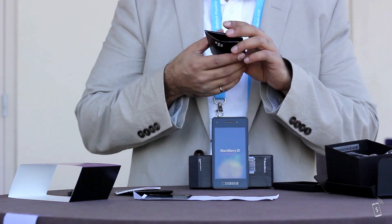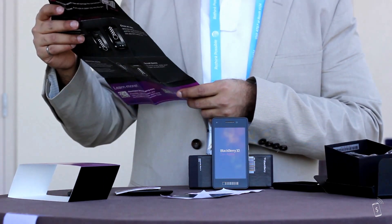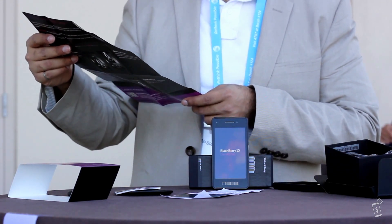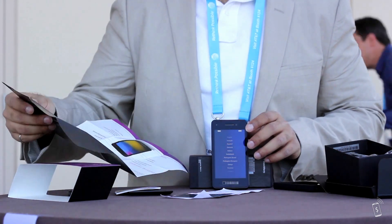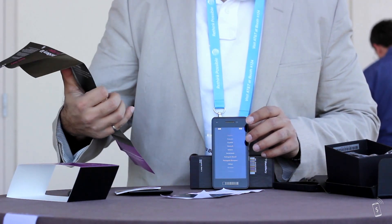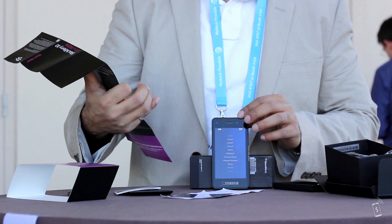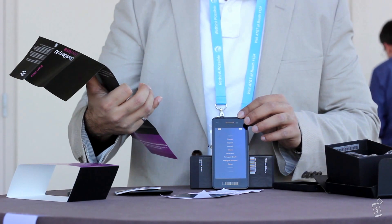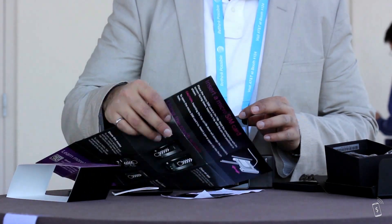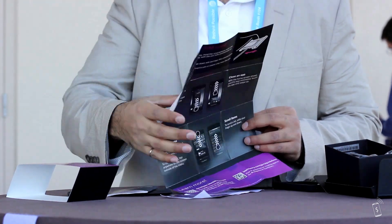I'm going to start reading the instruction booklet. Of course, a message from Alex Saunders and Christopher Smith — it's motivated developers to develop the platform and shares their vision for what BlackBerry 10 is actually doing. Let me give a good view of the actual hardware. Shows you how to use the actual touchscreen device and whatnot, so let's look at that live later.